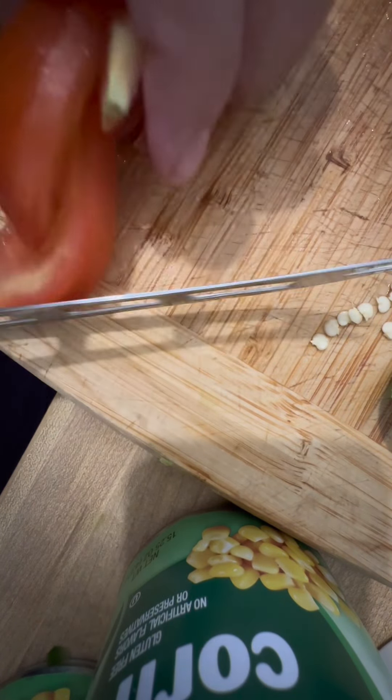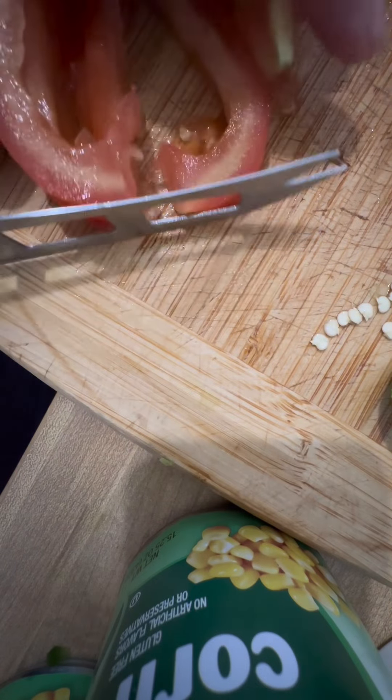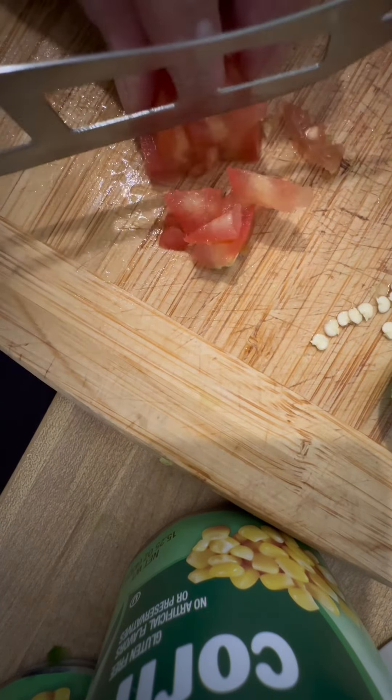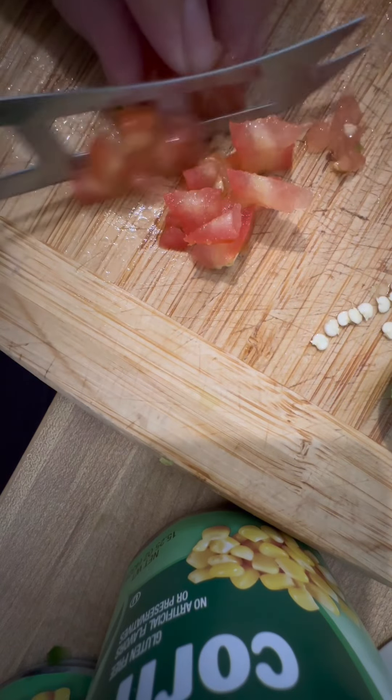We're gonna cut them the same size lang. So slice it thinly first, and then cut it ng parang maliliit na cubes, or slightly bigger than mince.